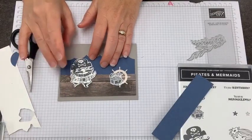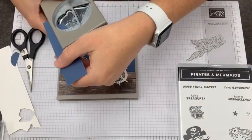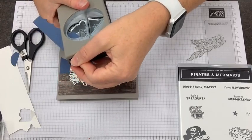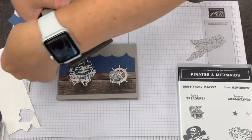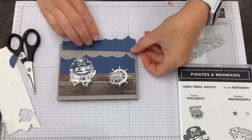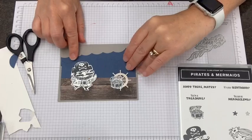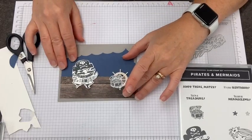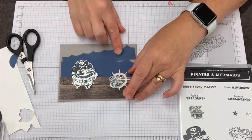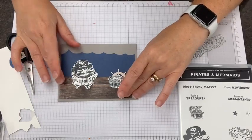One set of waves doesn't really do it — we kind of need two sets. I've got another, narrower strip of Misty Moonlight cardstock and I'm punching some more waves to layer together with the first one. Oh, we got one giant wave there at the end! We can put this in front of or behind. When we mount this, we'll put some Stampin' Dimensionals kind of between these to get that layered effect. The water needs to be flat in the back, so let's turn that around.